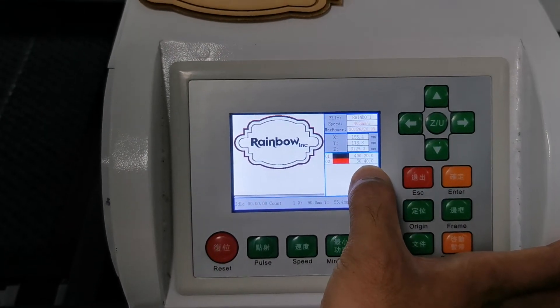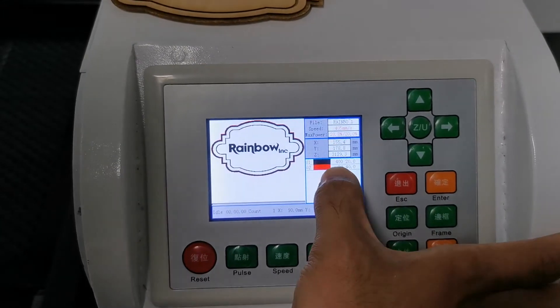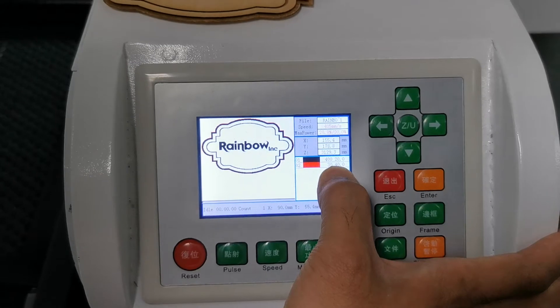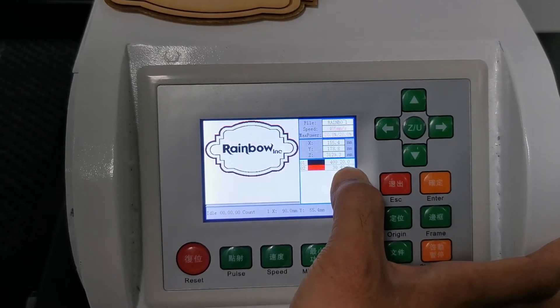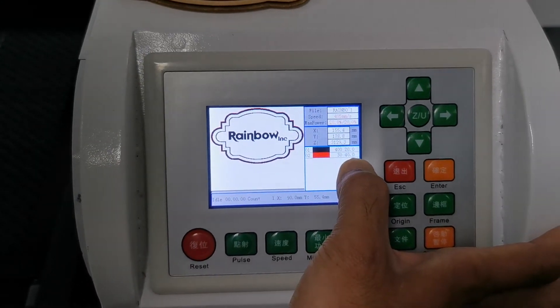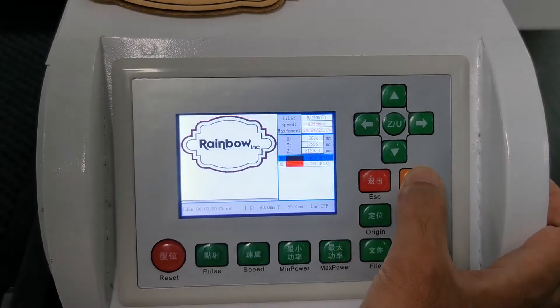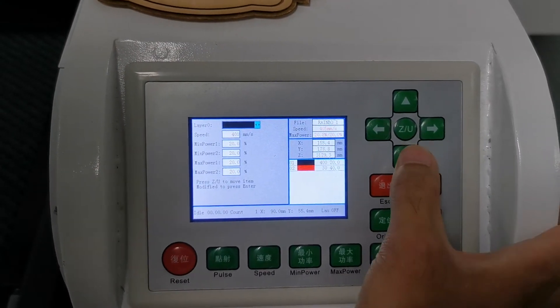The black is for engraving and the right is for cutting. The engraving speed is 400 and the power at 20. The cutting speed is 13 and the laser power at 14. If you want to adjust, you can operate like this.